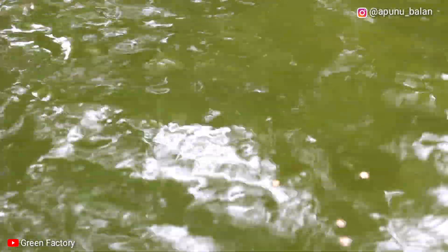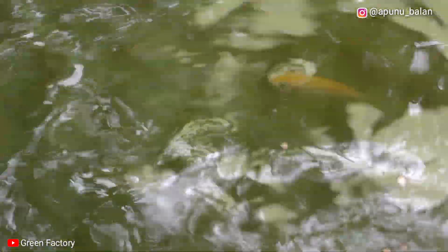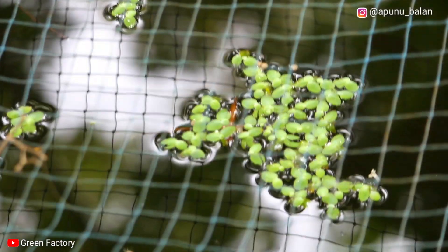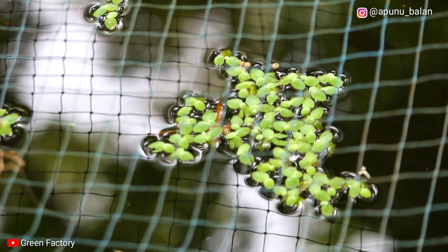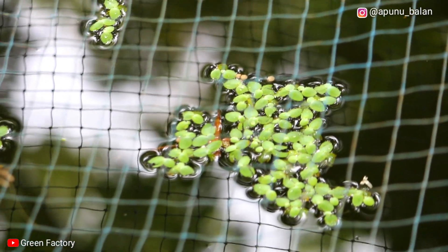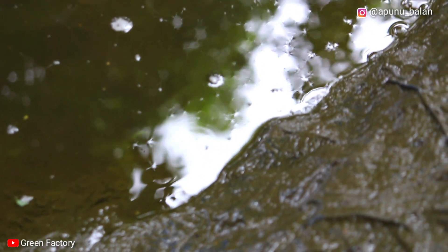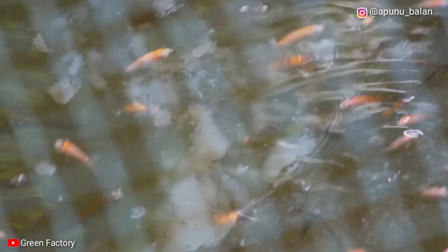We can use these trees to give our trees a bit. If you use these trees on natural trees, you will be able to add all the water that is used. Then you can add the tree to a small tree.